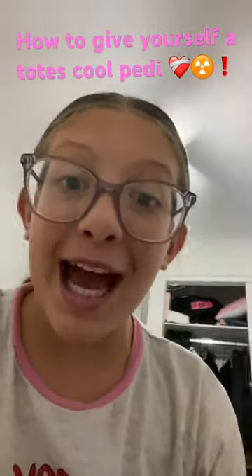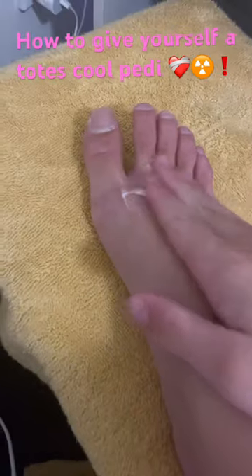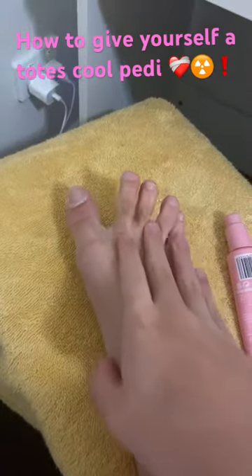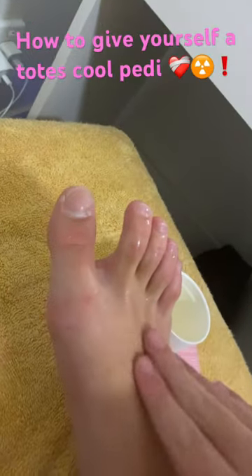First, start by grabbing any moisturizer. Grab the moisturizer and squirt one pump onto your foot, then massage it in with your hands. Make sure you get into all the crevices. Now get some Soli Gennaro and spray it on your feet. Look how glowy it is!